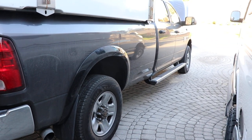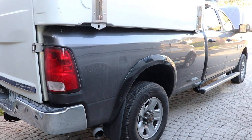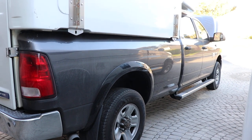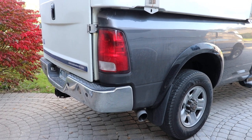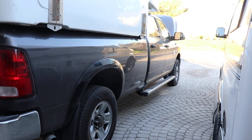For turbos I went with a stock size turbo. The bigger turbos like the Fleece Cheetah or the BD Screamer are better on top end, but I don't need top end on this truck — I need to get up and go off the bottom end. So a stock turbo is the way to go for me.